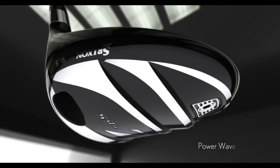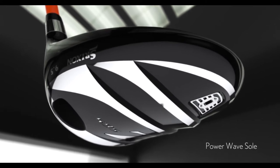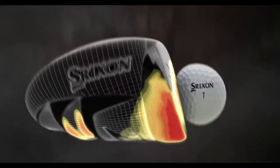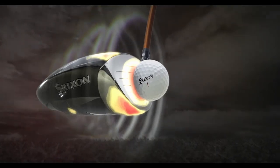The new PowerWave sole allows the entire sole to flex, especially on low impacts. This ripple effect results in higher, more consistent ball speed across the face for maximum distance.